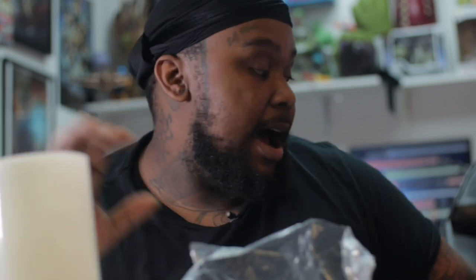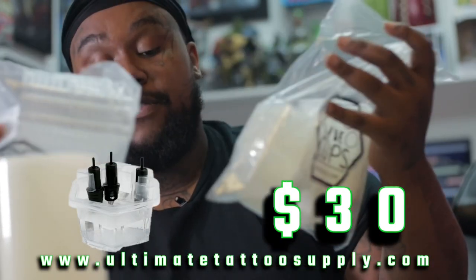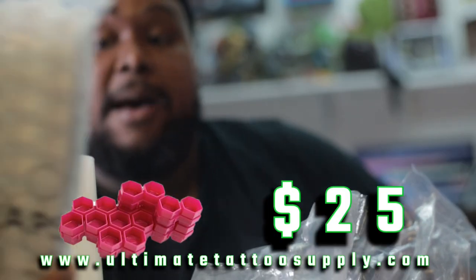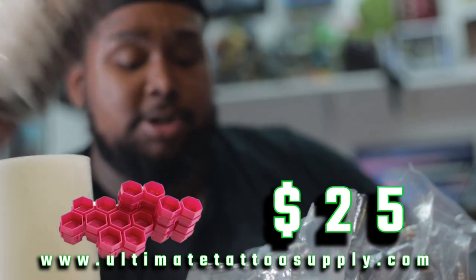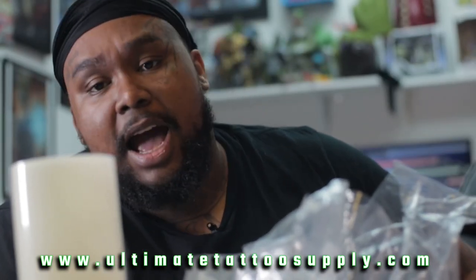Some of these products range — I think their rate is around about $30. The Hive caps, these also come together and are around about $25 to $30, depending on where you get them. And the Hive caps are around about $25 also. A little bit high, but if you're a bad bitch, not high enough.